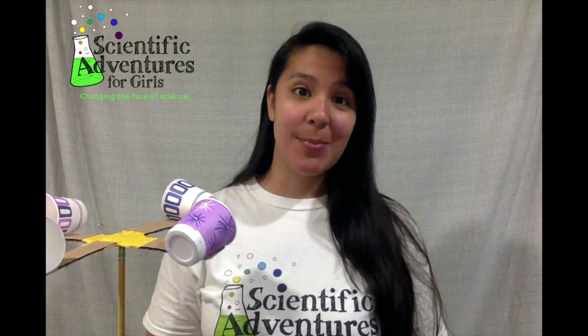Hello scientists! My name is Mariana and I'm with Scientific Adventures for Girls. Today we'll be making a tool called an anemometer to measure wind speed.